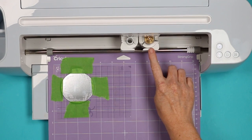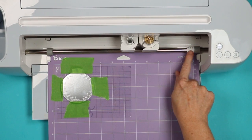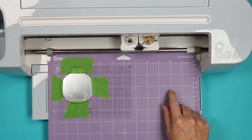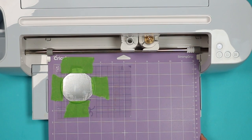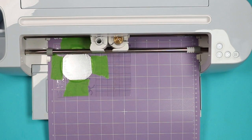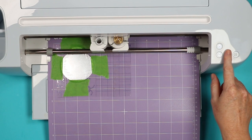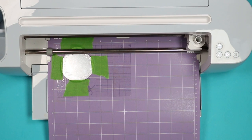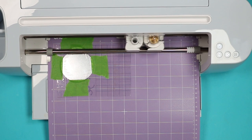I have my engraving tool in the machine, the star wheels moved all the way to the right, and I picked aluminum sheets as my material. I'll load the mat, and once it loads, press the go button to engrave.